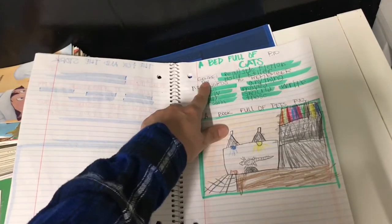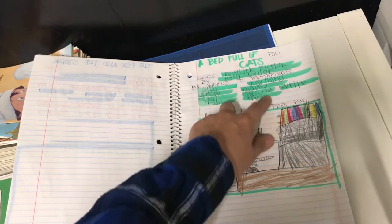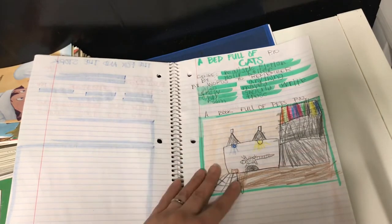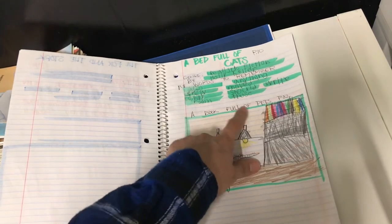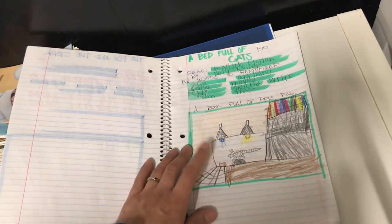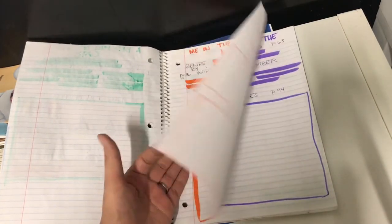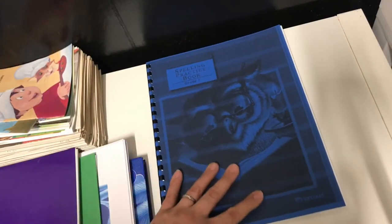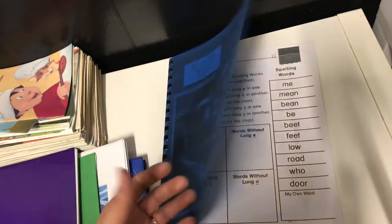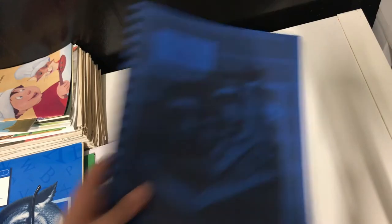He also has a language arts notebook we created together. What I have him do every Monday before we read the story is write down the genre, the author's name, and the words to remember — so all his vocabulary words go in there. Then usually on Tuesday or Wednesday I'll have him do one of the Making Connections activities. For 'A Book Full of Pets,' the activity was a draw-and-write where he picked his favorite pet and drew and wrote about it. I set these up ahead of time for all the different stories so I don't have to do it every week. Inside his spelling workbox I keep the spelling practice book.